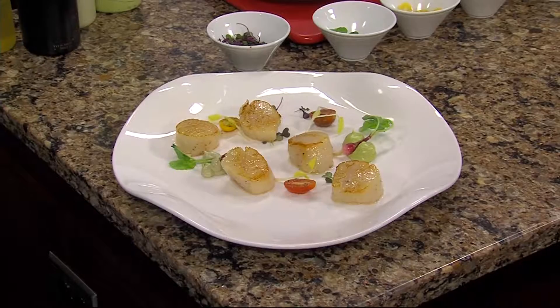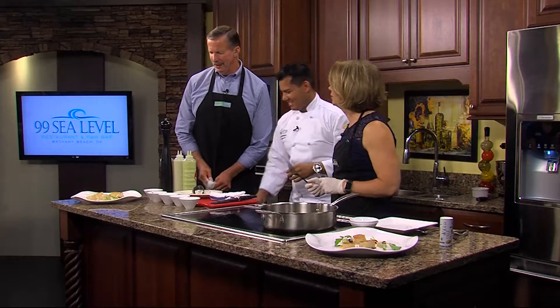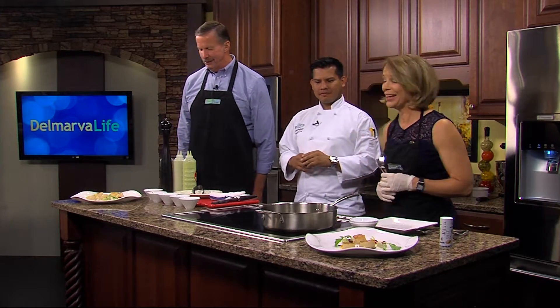That's gorgeous, Chef. I can see why this is one of your most popular dishes — absolutely wonderful. We're going to let it cool down a little bit so we can really get the flavor. When we come back, we're going to taste it. Stay with us — Delmarva Life, we'll be right back.